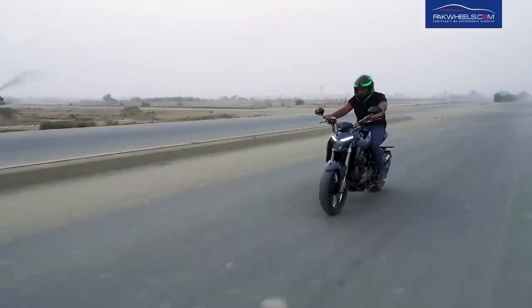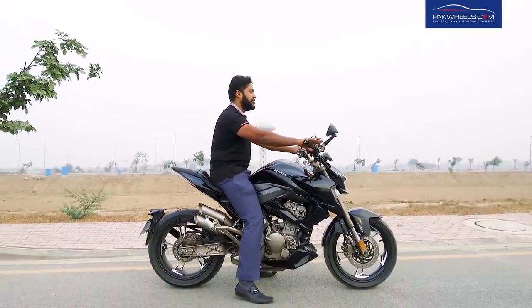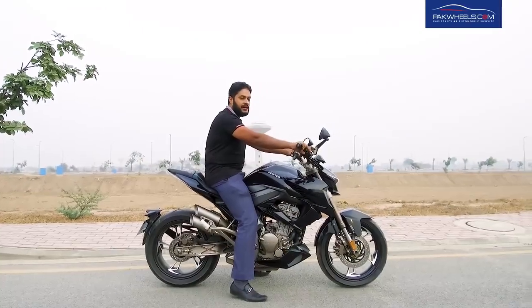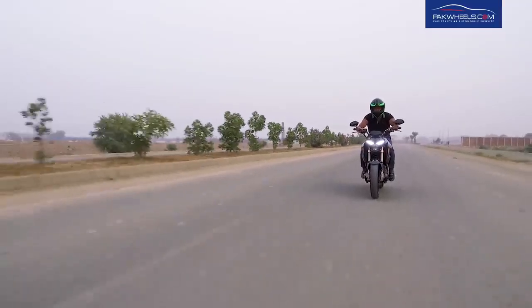The riding posture is straight, as it is a naked style bike. In this style you don't get tired easily, and you can comfortably take the bike on a long route.